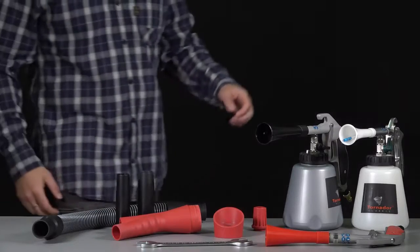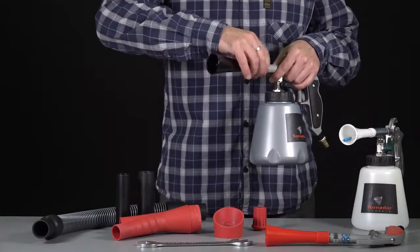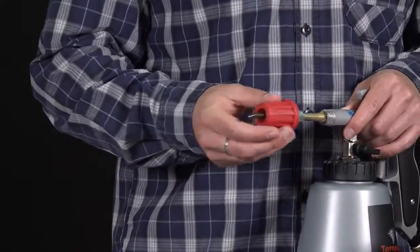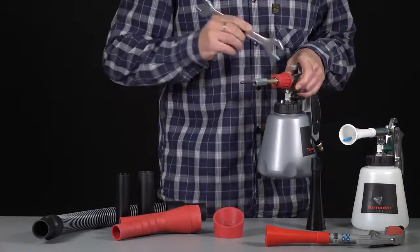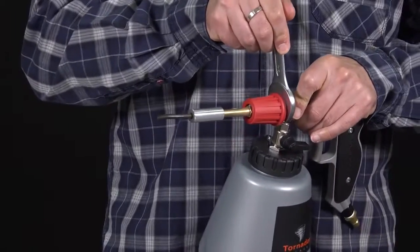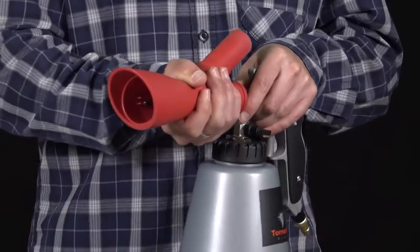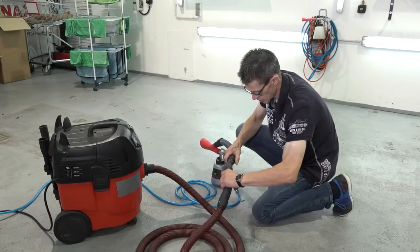Fitting the adaptor to your cleaning gun, here demonstrated for the Tornado Black ZO20S. Unscrew the nozzle and screw on the rotating adaptor. Tighten it using a 24mm combination wrench and attach the adaptor housing with its front nozzle. Now just connect the adaptor easily to your wet dry vacuum cleaner.